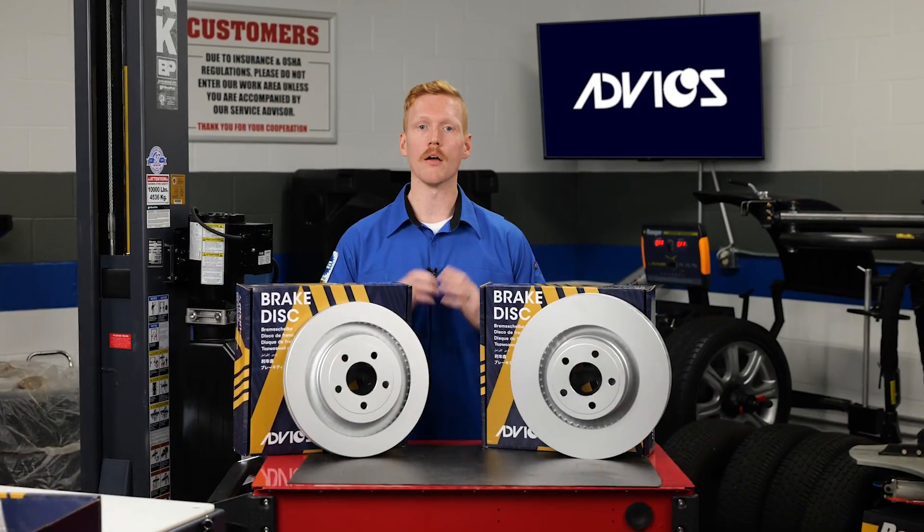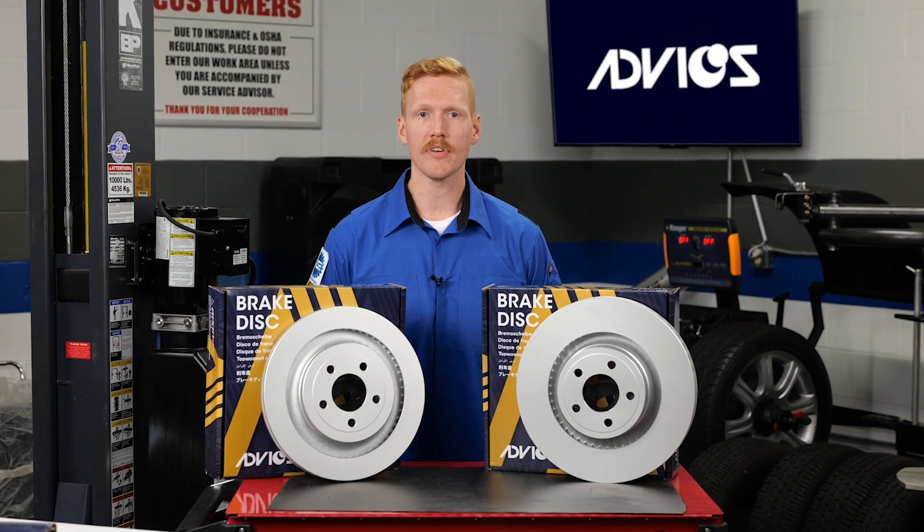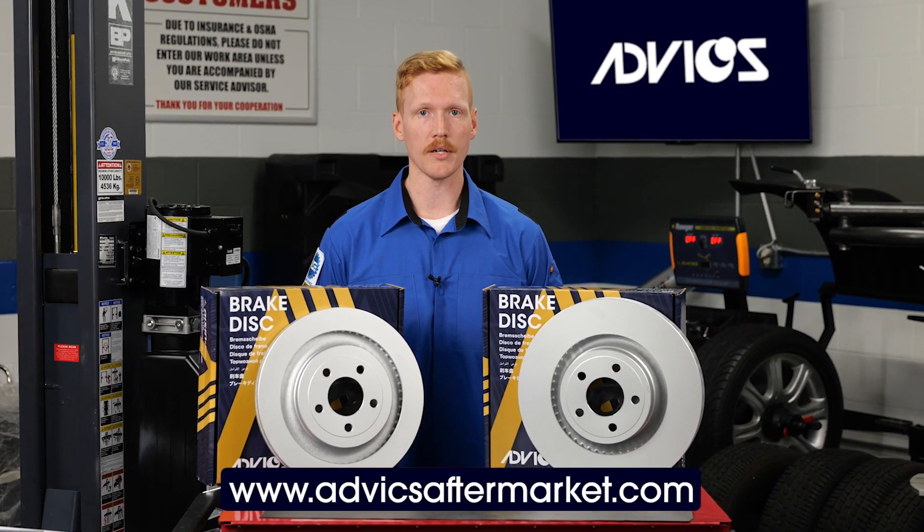The OE quality disc plates will keep your customers confident with brake durability, rotor life, and stopping power. If you want to learn more about this advanced technology, make sure to check out the Advix website at advixaftermarket.com.